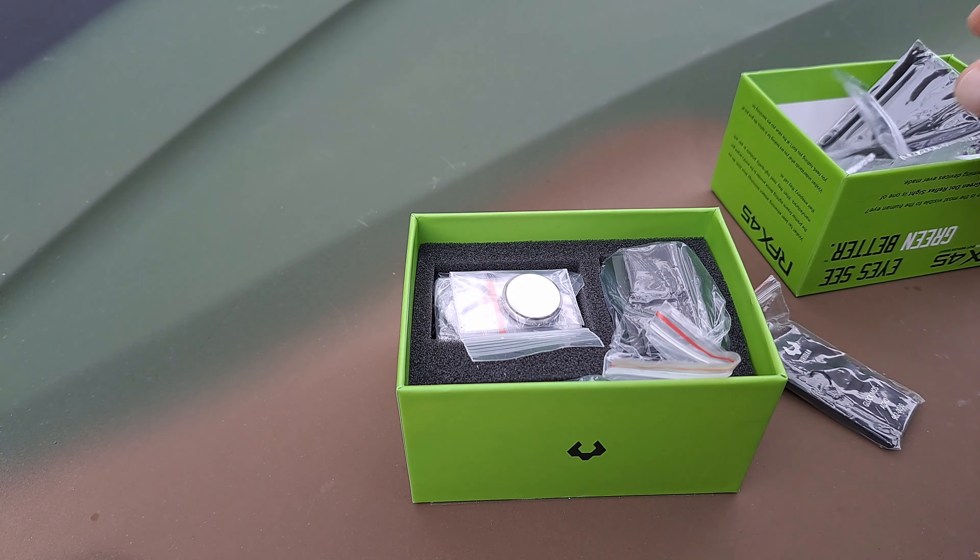Before we get into the optic, here is what looks like about a one-inch riser. It looks like you have the option to use this riser or not. When I do the installation video, we will go into that further.